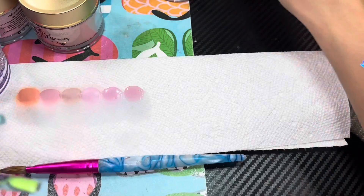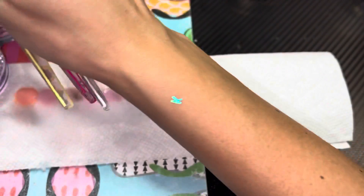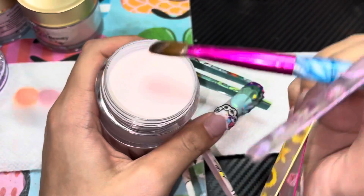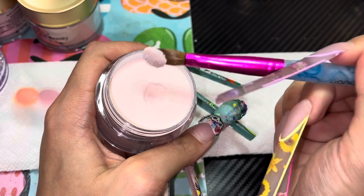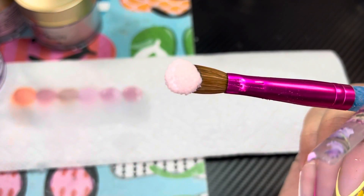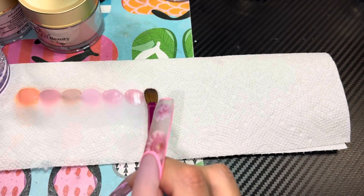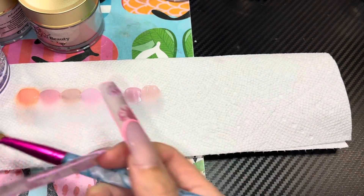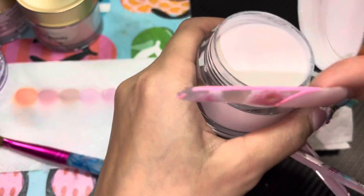Okay, what's this one? DD168, Serena Williams. I think this one should have less pink and more of a neutral — yes! Look at that neutral color. It does still have a little bit of pink to it though.